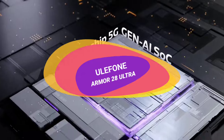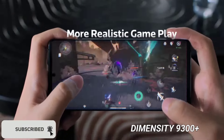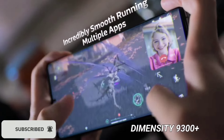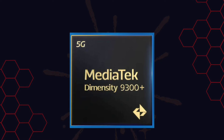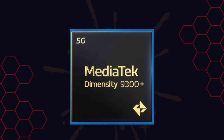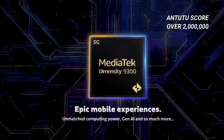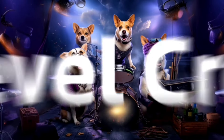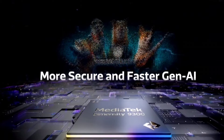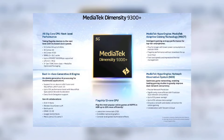Now for the AMO 28 Ultra. According to the details, it will be powered by the MediaTek Dimensity 9300+, which is MediaTek's most powerful mobile processor — literally on par with the Snapdragon 8 Gen 3. Its AnTuTu benchmark score is over 2 million. The processor supports Wi-Fi 7, Bluetooth 5.4, has a clock speed of up to 3.4GHz, and is capable of recording 8K video at 30fps and 4K video at up to 60fps.